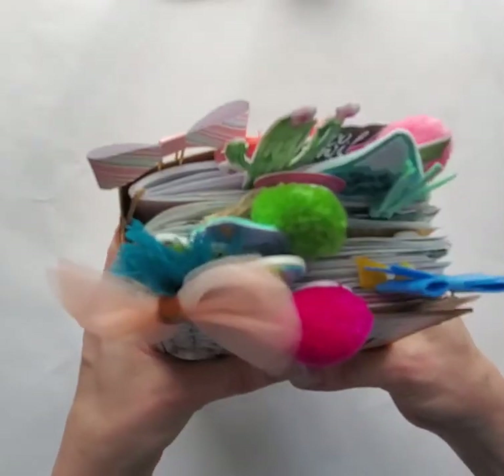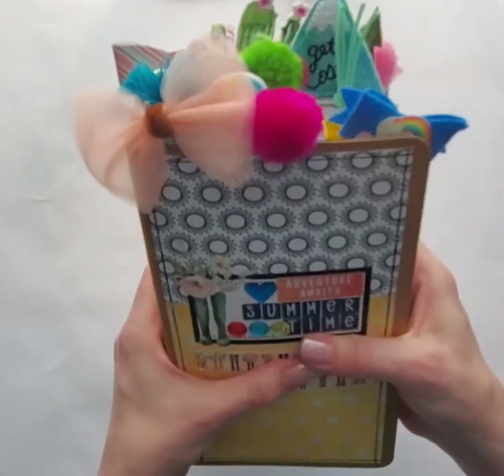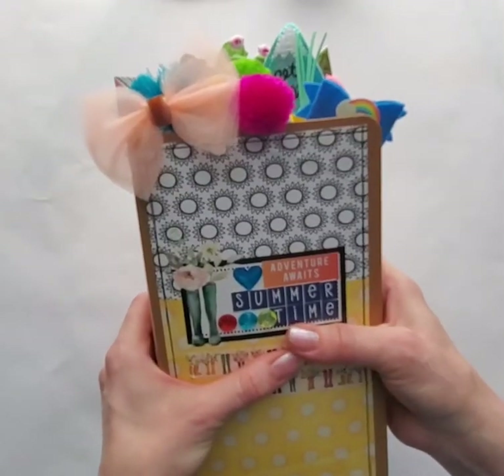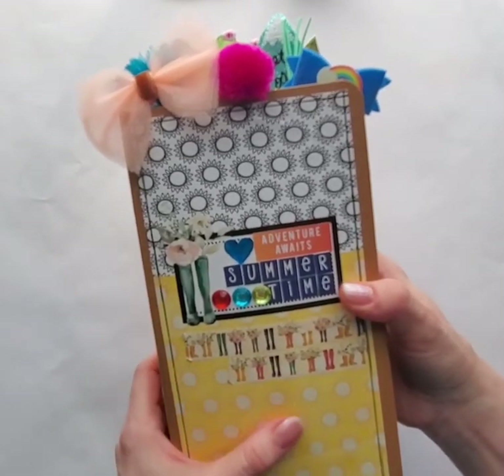I'm a big paperclip fan. I picked them up from all over the place, even the dollar stores. But Preppy Cat Planner and Noni's Custom Creations are my go-to.